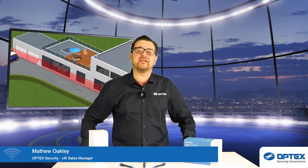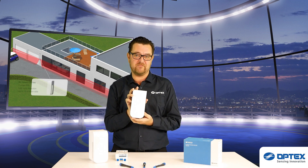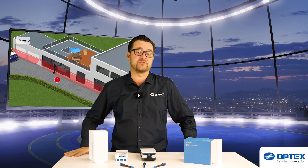Hello, I'm Matthew Oakley. Welcome back. Today we're going to be taking an in-depth look at the Optex BXS, or BXShield, external curtain detector. I'm going to take you through the sensors and features, and then we'll head outside with Barry Clark to take a look at installing one.